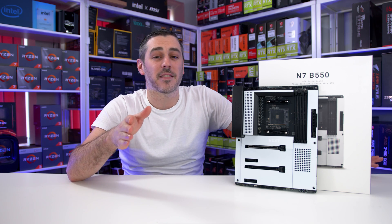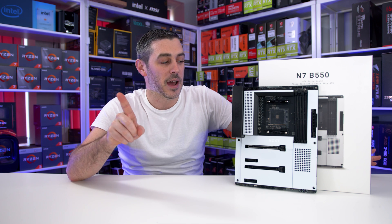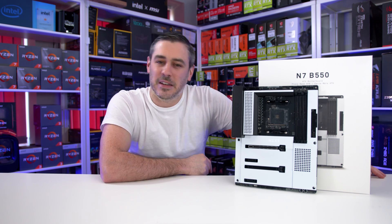You may or may not be aware that NZXT have made motherboards before, but only on the Intel platform. Well, now they've decided to make one for AMD users. But is it any good? Let's do this.